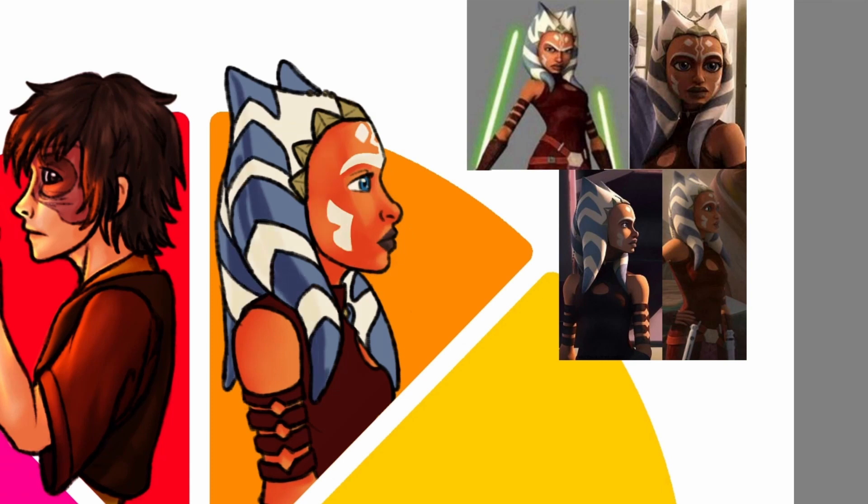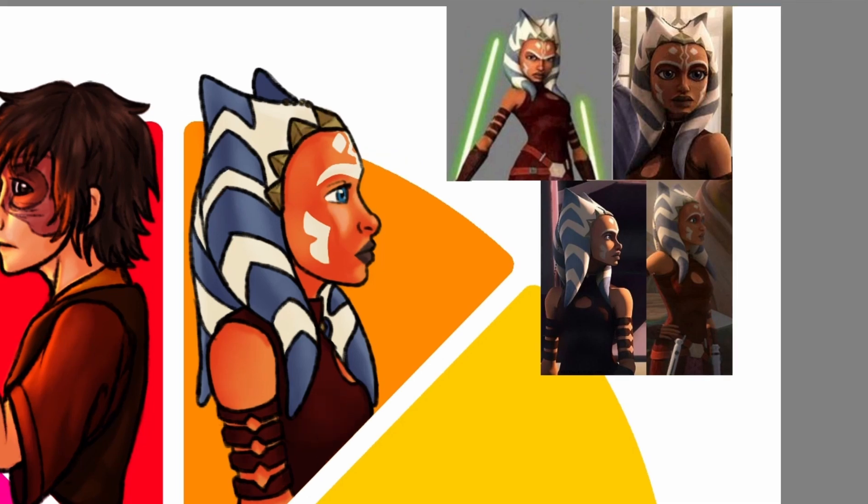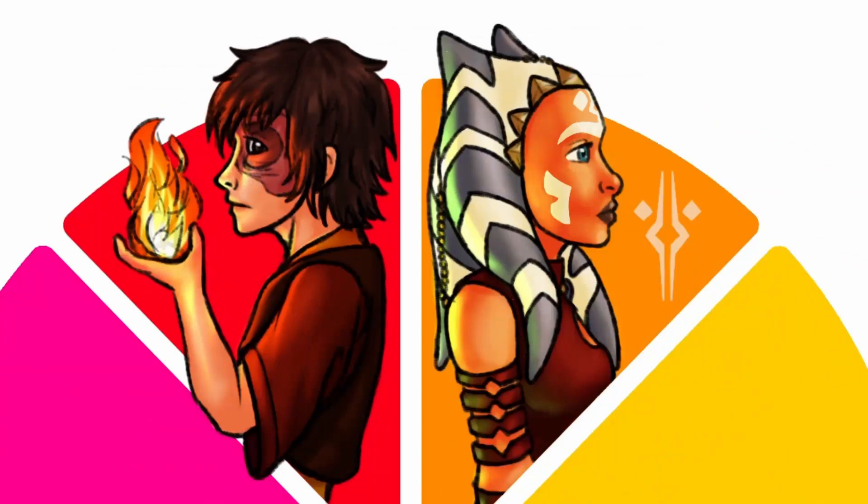Her montrals and lekku are so much fun to shade. I had an Ahsoka costume a few years ago, and I crocheted her montrals. They look pretty cool, but they're a DIY crocheted headpiece without a pattern, so they're not perfect — but good for what they are. For Ahsoka's glow, I wanted to do the green of her lightsabers. She holds her lightsabers behind her in the reference, so that's what I did. I tried to make the lighting on the right a bit stronger though. I think it turned out good.